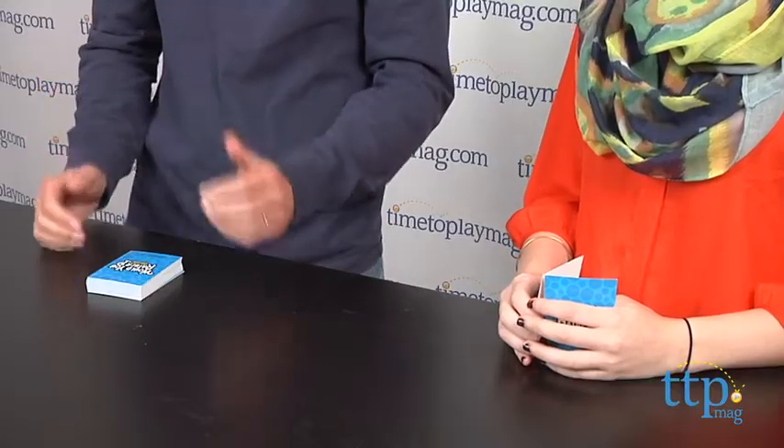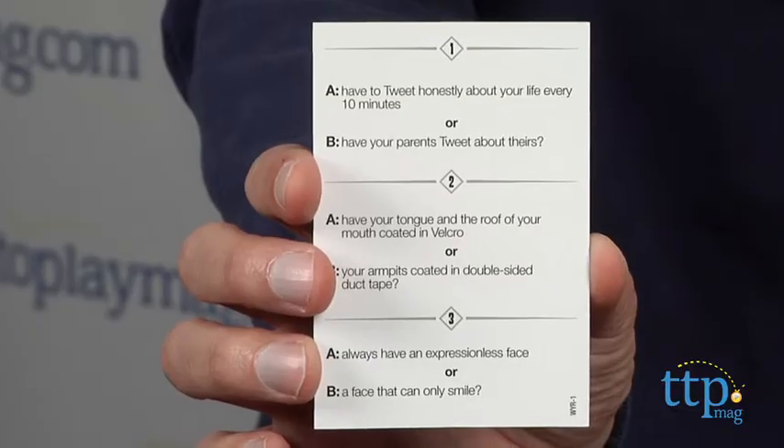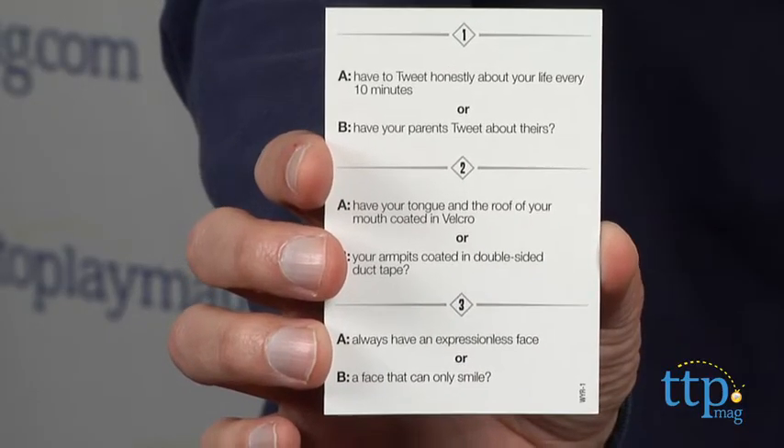The object of the game is to get five cards. You get a dilemma — I'll read a dilemma and you'll have a choice of one, two, or three, so you get to pick your dilemma. Then you have two cards, an A and a B card, and Jen will choose her dilemma and I have to guess which one she chose.